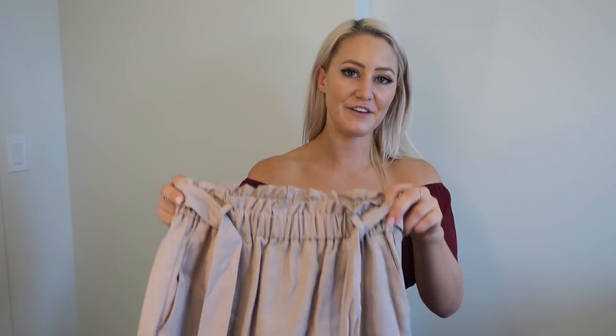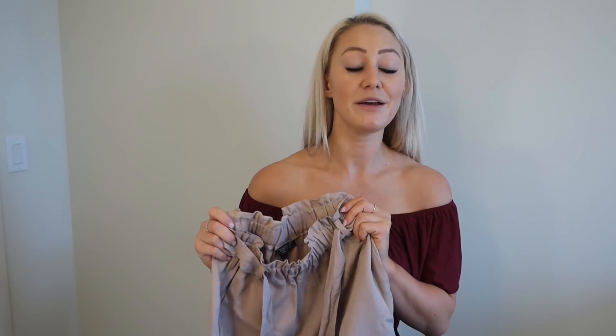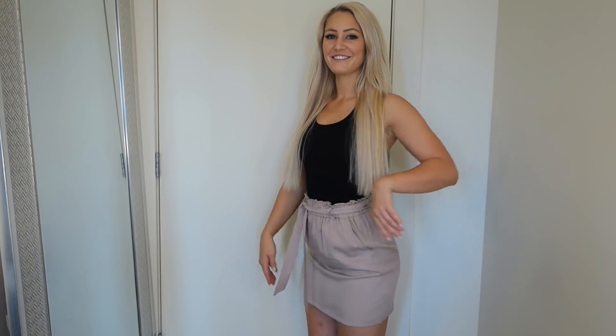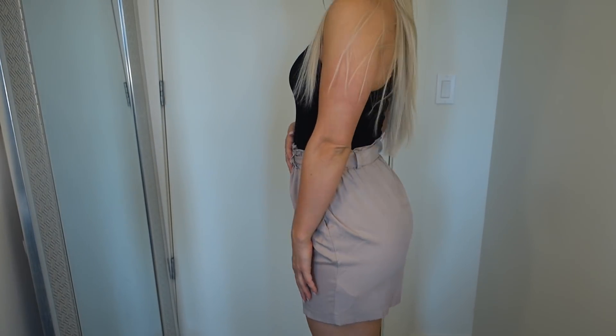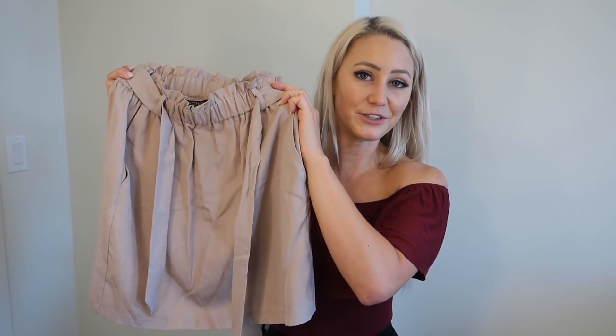The last skirt is a Topshop paper bag waist skirt, which I got in a size 4. I get all my Topshop at Nordstrom — both websites have free shipping and free returns, so it doesn't really matter. I just typically use Nordstrom because it's right down the street. I feel like this skirt is really cute. I love this dusty mauve, nude mauve color. I've been looking for paper bag stuff everywhere because it's super trendy right now. I tried on a lot of paper bag shorts and they just weren't working for me, so I found a paper bag skirt that I think is very cute as a nice little alternative.